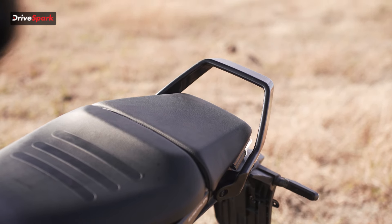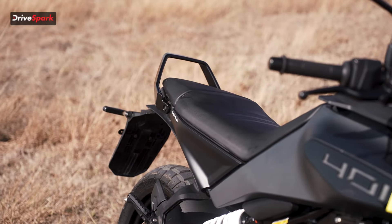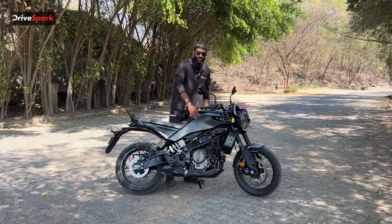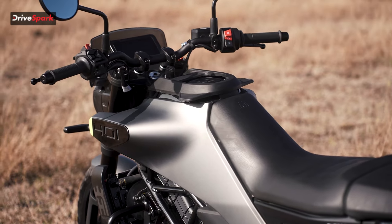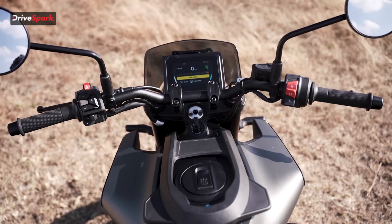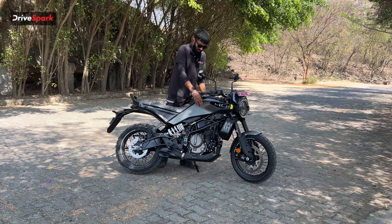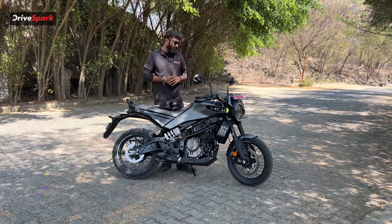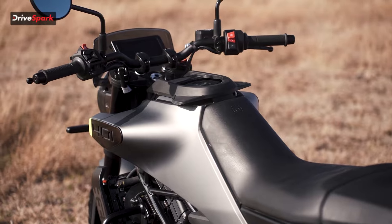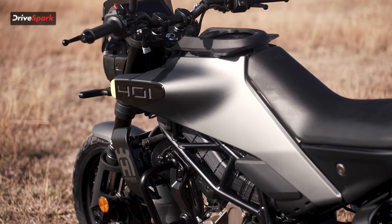The seat is a split-style design but the rear seat is not raised — it's all at the same level, so from afar it looks like a single-piece seat. At the front, the seat almost completely joins the tank, useful for off-road riding when you want to shift weight forward. The tank cap features the Husqvarna logo, and the rear passenger has a grip to hold on to on the tank. The fuel tank has a 13.5-litre capacity, increased by almost four litres from the previous version.